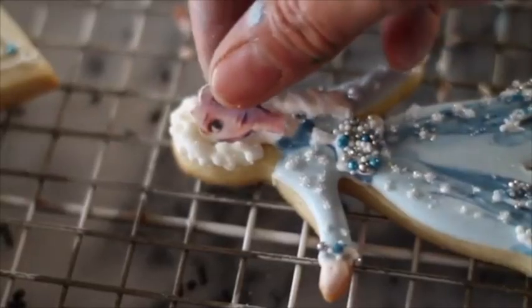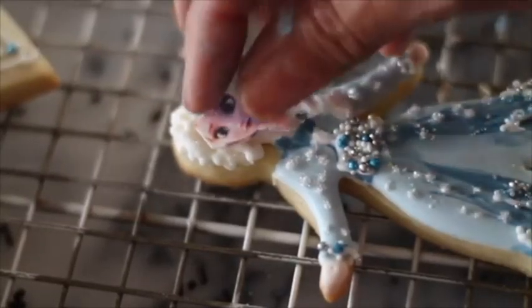To make Elsa's face I'm going to use an edible image. You always need to be very careful if the images you're going to use for business or for selling cookies are copyrighted. Now I'm going to cut her face and we'll see if it fits my cookie. Now my edible image is the right size for this cookie.